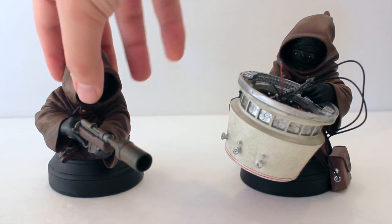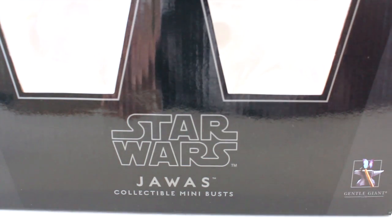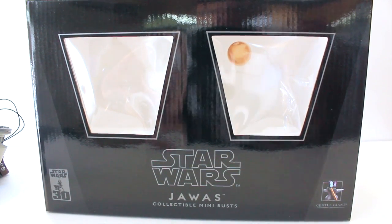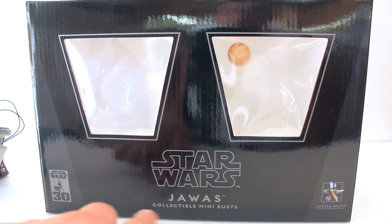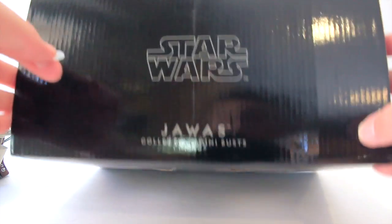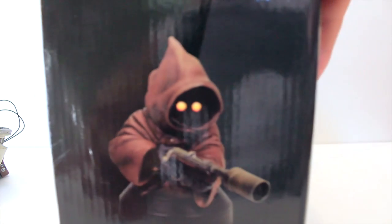Before taking a closer look at the pieces, let's take a quick look at the packaging. You can see they have two windows — one for each Jawa — one Jawa here and one Jawa here. We have the Star Wars 30th Anniversary logo at the bottom left, the Star Wars logo and 'Jawas Collectible Minibus' at the bottom, and the Gentle Giant logo at the bottom right. The top just shows 'Star Wars' and says 'Jawas Collectible Minibus' again. We have one of the Jawas on this side and on the other side we have the other Jawa.